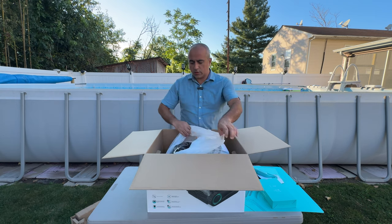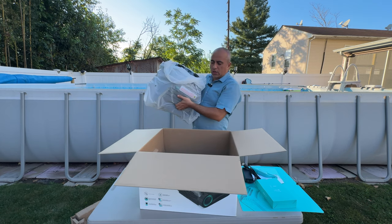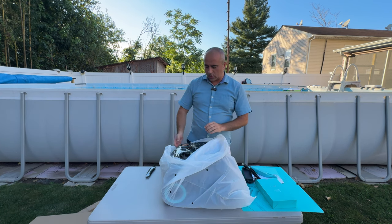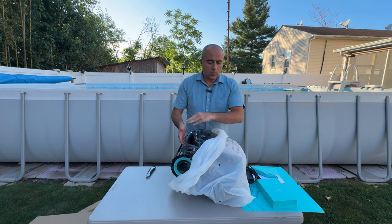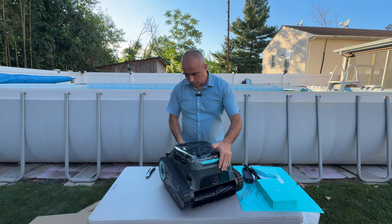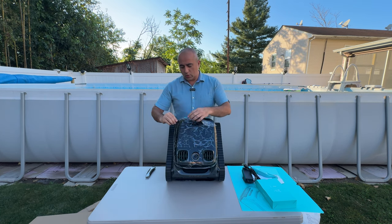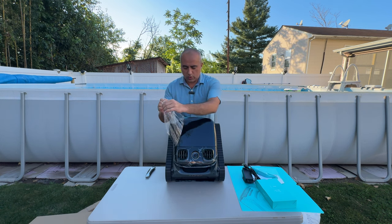The main unit is wrapped in protective plastic. Let me check the box — nothing else is left inside. This is the product. It's a really nice, large robot that can handle a lot of work in the pool. As soon as you open it, it's wrapped in plastic — once you peel it off, you'll see the full design.